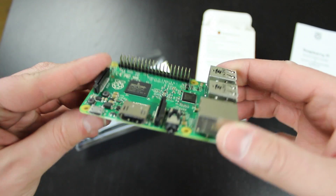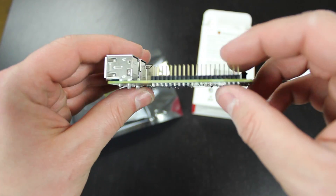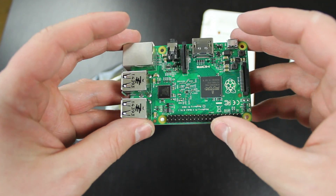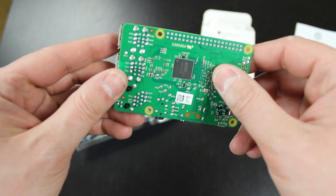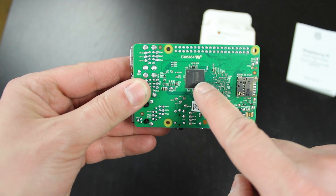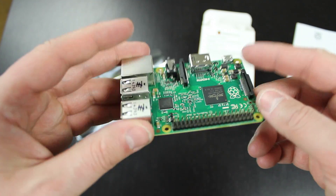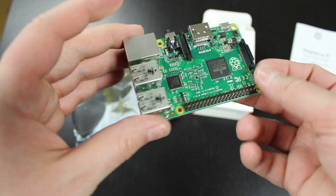This is the same form factor as the B Plus — it has all the same ports, the same GPIO pins, and everything is pretty much the same. The only difference is this quad-core processor and the upgraded memory: a gigabyte instead of the 512MB the previous B Plus had. It feels a little bit heavier than its predecessor, but it does look really cool.